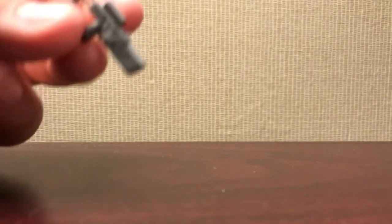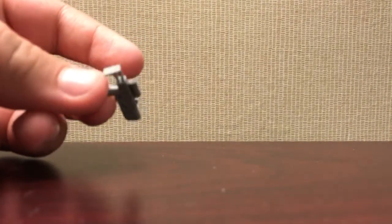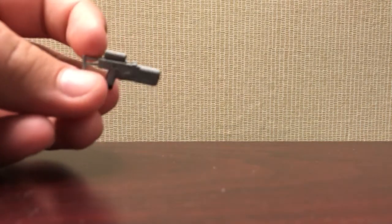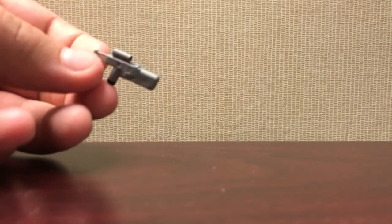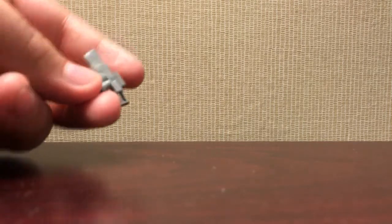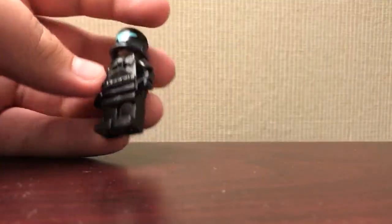I also have his gun, which I probably spent like an hour or two on — most of that time was just waiting for the clay and paint to dry. Next up is one of my newer work-in-progress minifigures: it's a Shadow Commando. I'll just show a little bit of that because I don't want to give too much away.